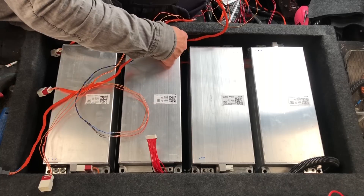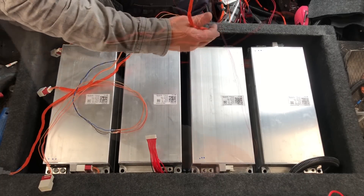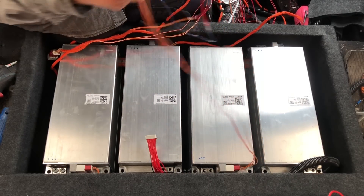Here are all 24 cells — 8 battery modules. Now I just have to connect everything to the BMS and we should be ready to go.